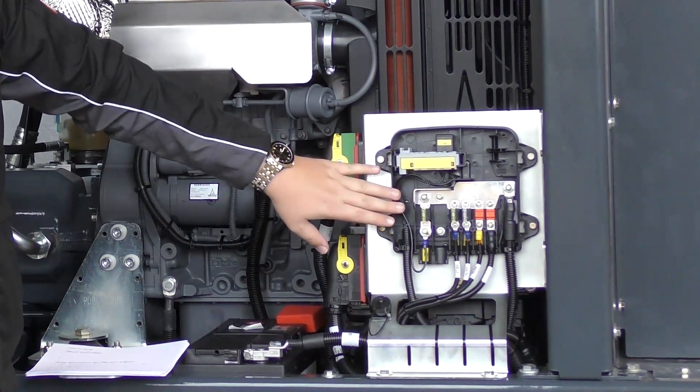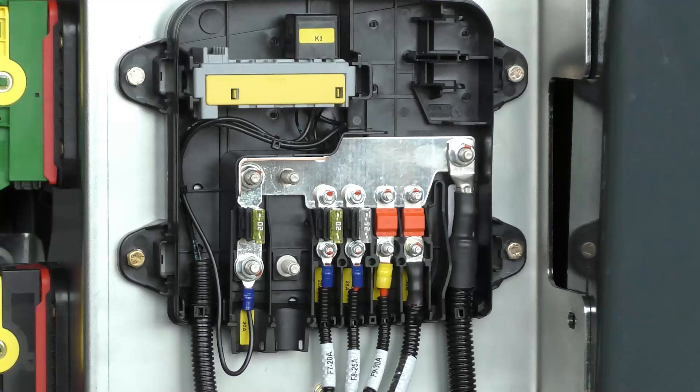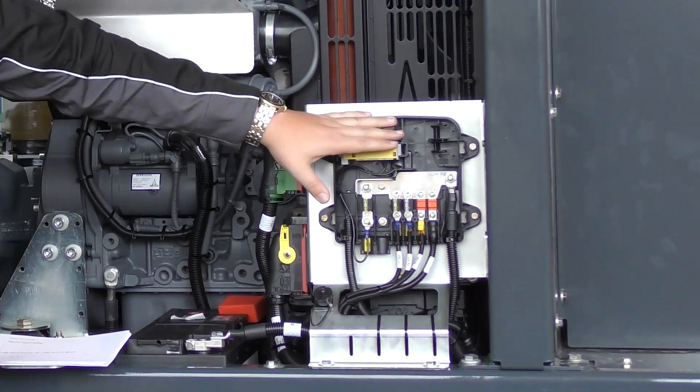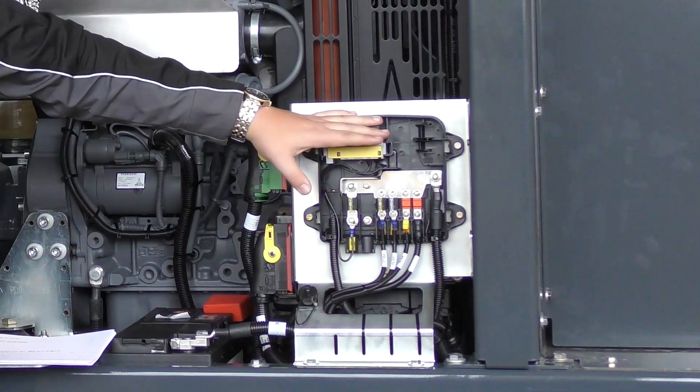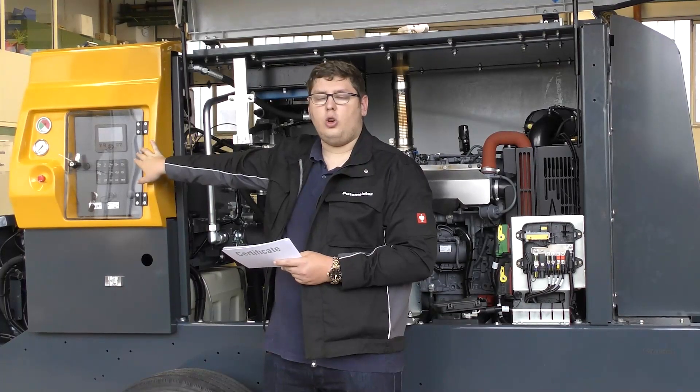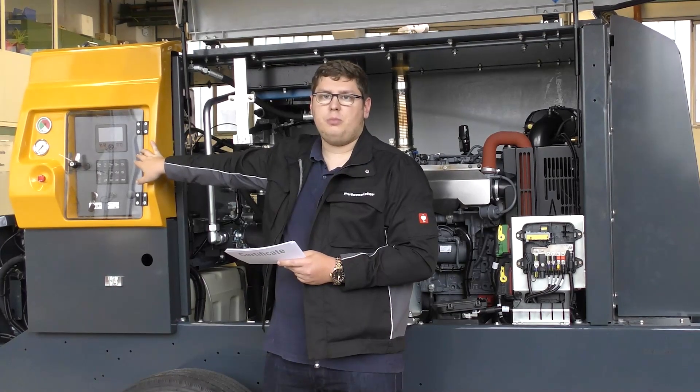Inside we will find the fuses. We also find relay K3 which is for the electric fuel pump — if this relay doesn't work, the fuel pump won't work and your pump won't start. The display is also explained in a separate presentation.